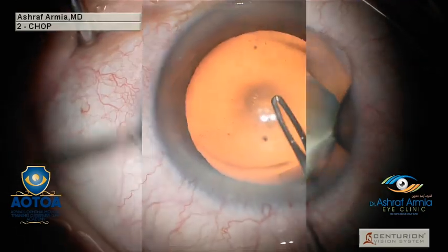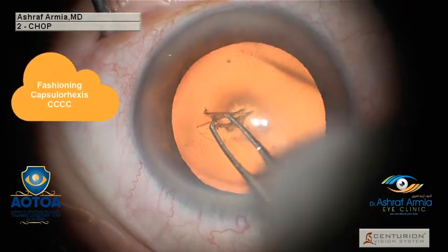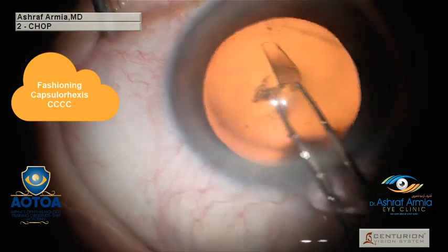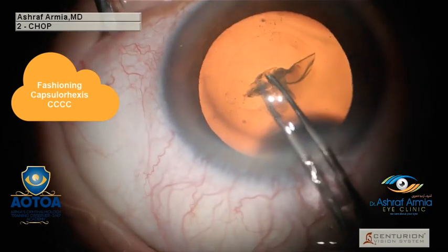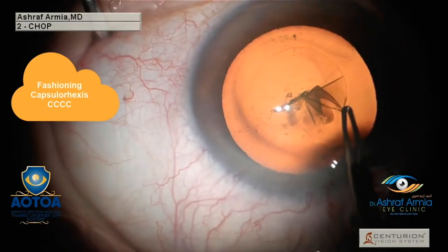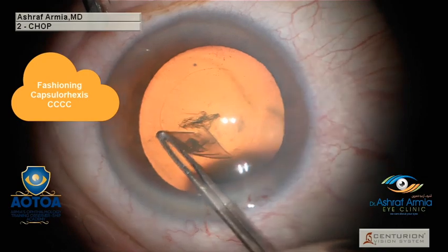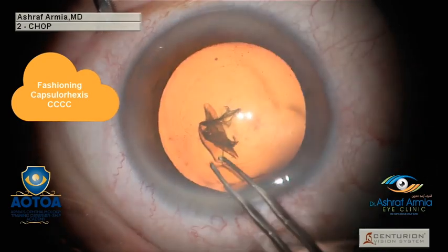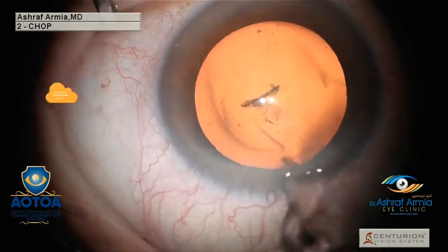During the capsulorhexis, always do it in four steps as I'm going to demonstrate. Do the first quarter like this, always moving the anterior capsule flap to the center. This is the second step, then the third quarter, to fashion it into a circular, good-sized central capsule opening. Then close it from outside to inside to maintain its integrity.